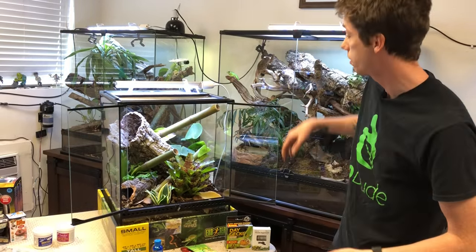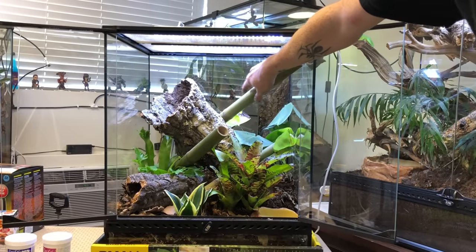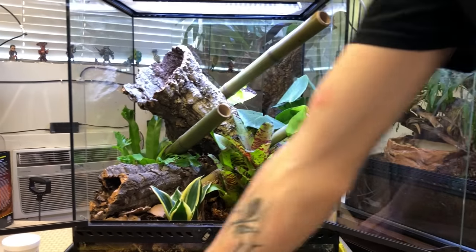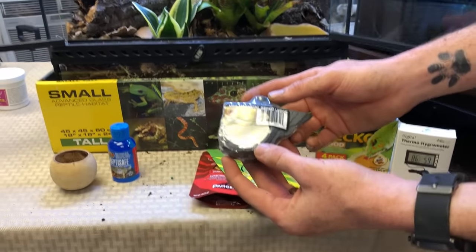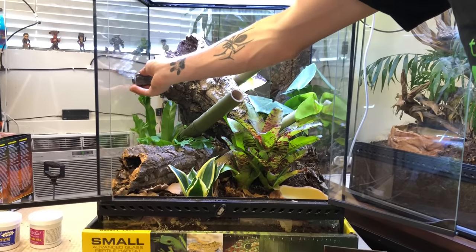They'll learn your habits about when it's feeding time and will get closer to the door to try to get out. Providing a natural, in-depth setup that mimics what they like can hopefully inhibit some of that behavior. There's going to be a hot spot right here around the 95-degree mark so he can bask. For feeding ledges, you can use the Pangea Mini Magnetic Gecko Ledge — I'd put it right here so it's really easy to access and easy for the gecko to reach.